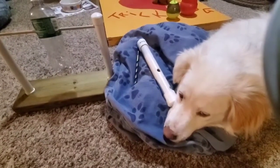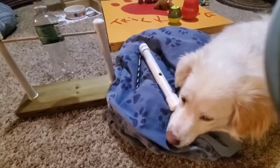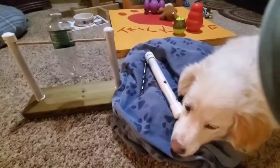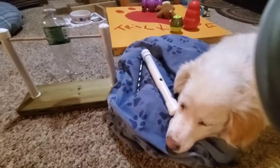Hey guys, this is Jodi and Olaf from Dogblessed and we have a quick how-to for an interactive dog toy or two.